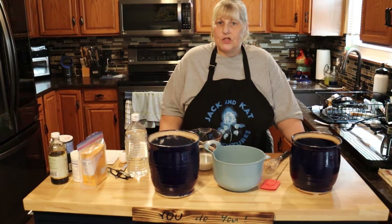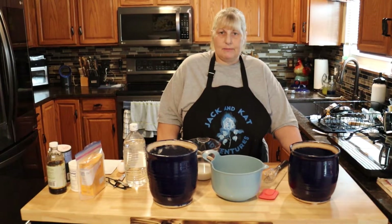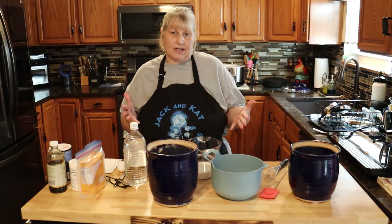Hi everyone and welcome to Jack and Cat Adventures. Today we're going to be making pancakes not from a mix. These are so good and it comes together so fast that you don't need a mix.